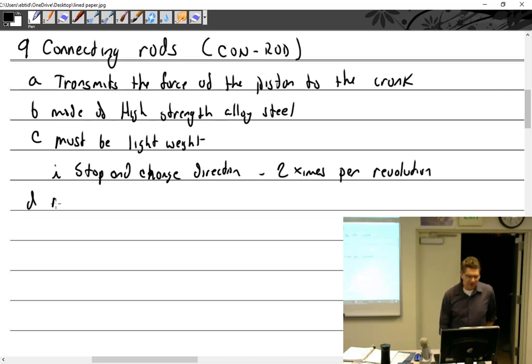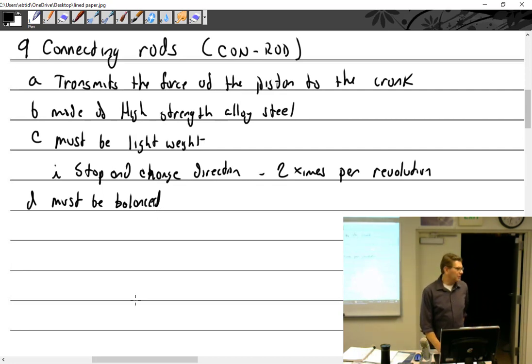And they must be balanced. So now we're going to start talking about some of the intricacies of when you put together an engine. We start looking at things that are actually moving back and forth, and weight becomes an issue. You want all of your connecting rods to be at least close to a matching weight. If you don't, you've got an out-of-balance engine, and that's not going to be fine for anybody.